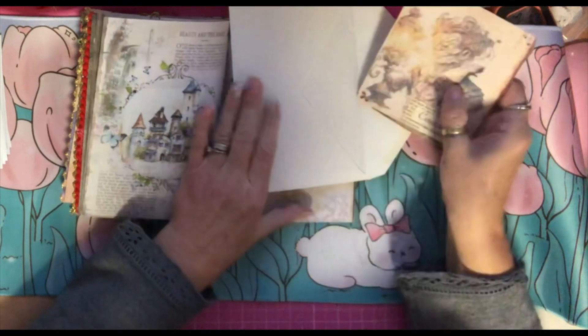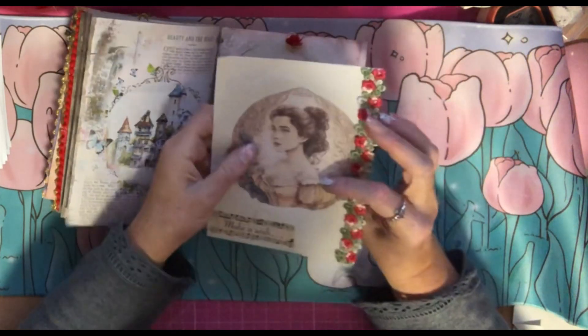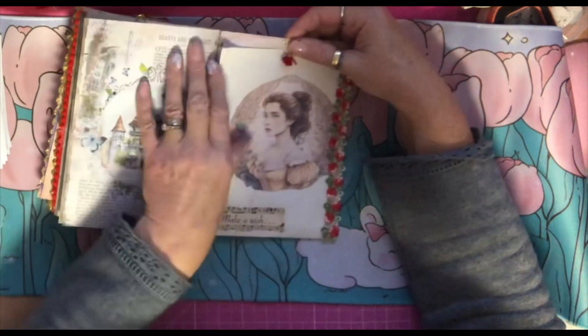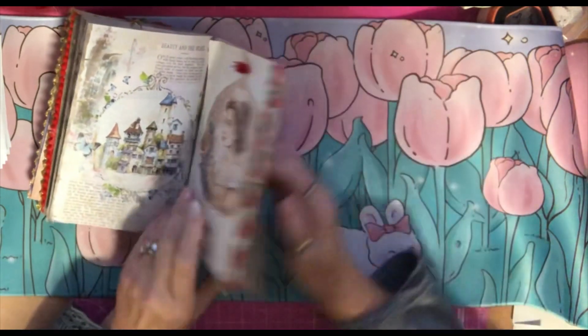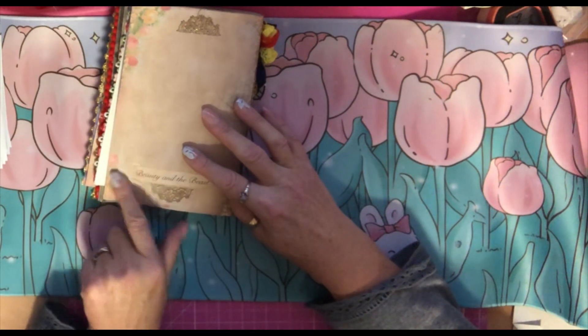These ones should have been pages as well, and on there it says 'courage.' That's another envelope filled with things to write on. I didn't go mad on it because I want the person who has this journal to be able to add her own touch to it. On the back it just says 'Beauty and the Beast.'